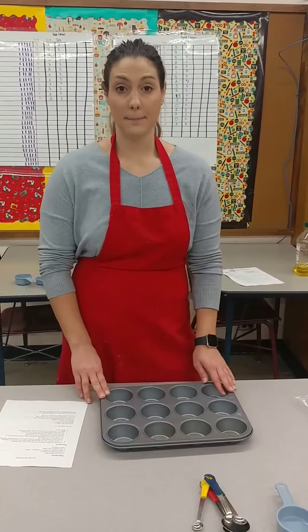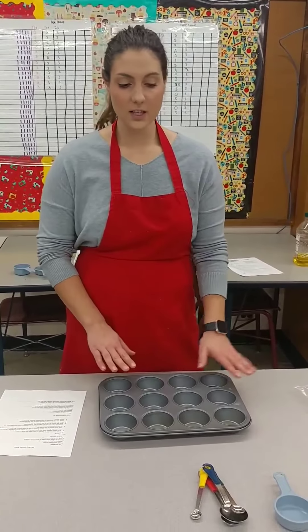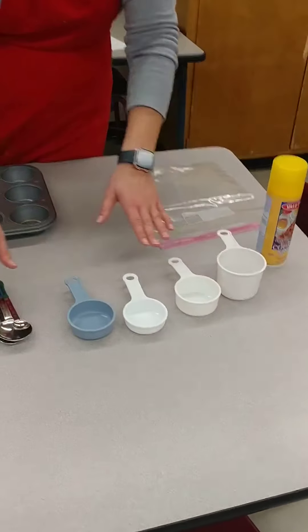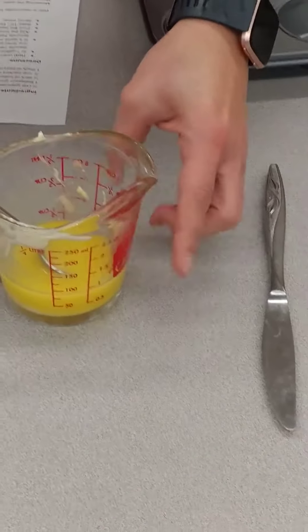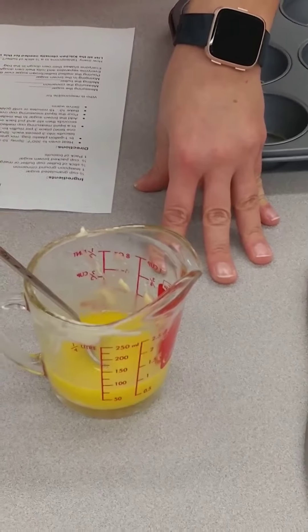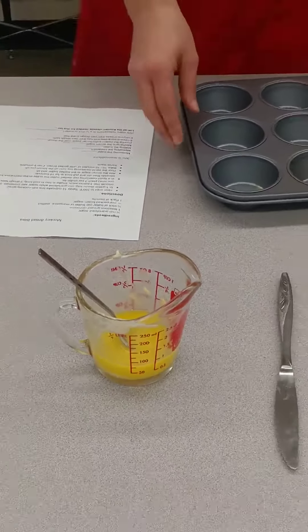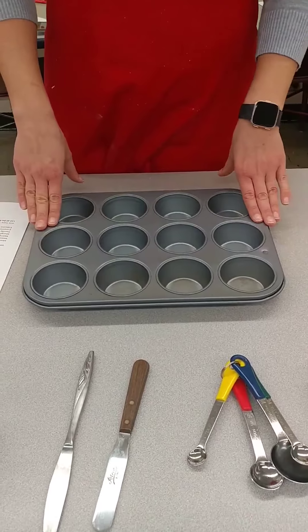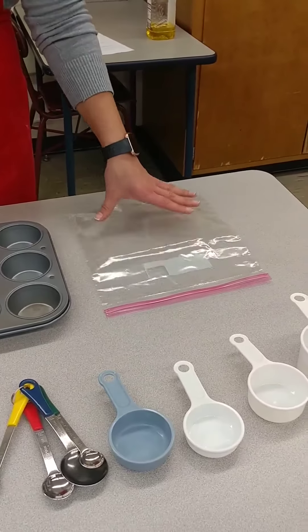We are going to make the monkey bread bites right now. The equipment you're going to need includes dry measuring cups, measuring spoons, a straight edge spatula, a butter knife, a liquid measuring cup, a metal spoon for stirring, your muffin tins — there are 12 in here — and a gallon size bag.